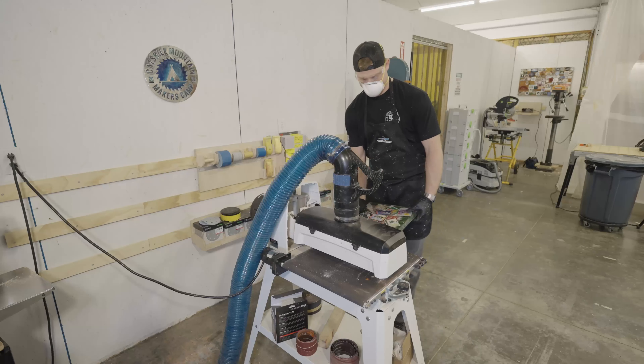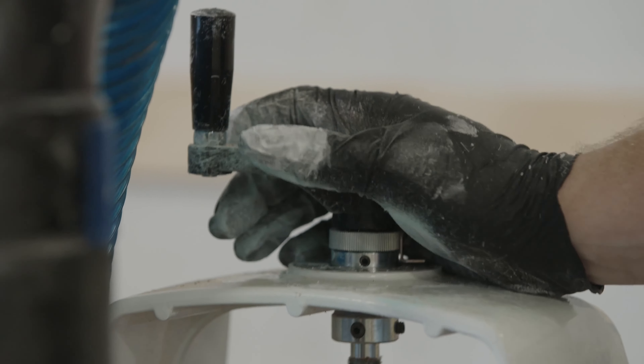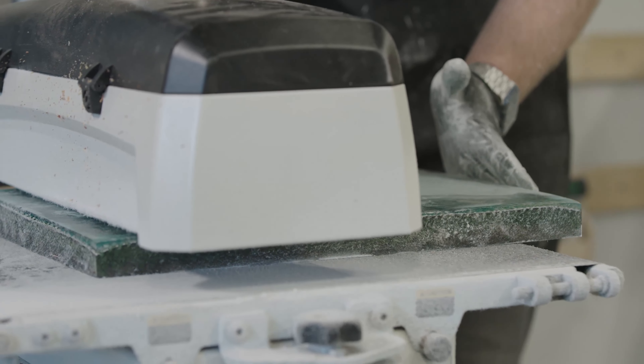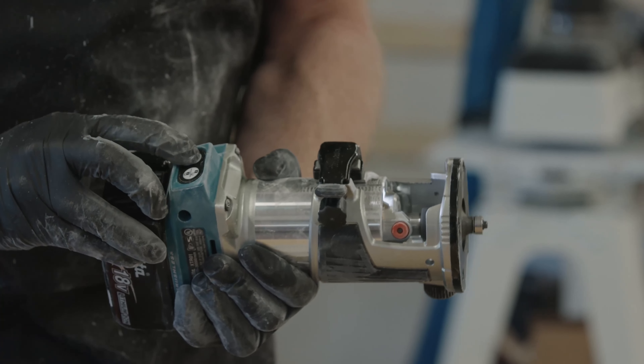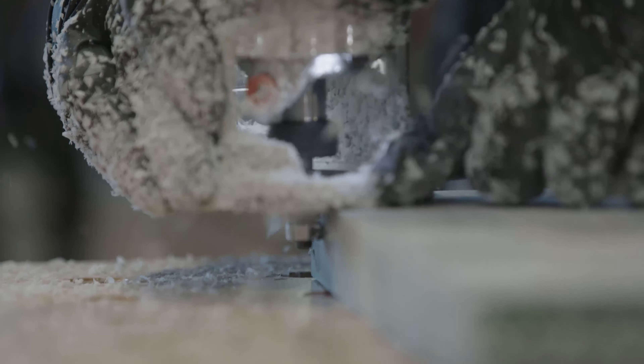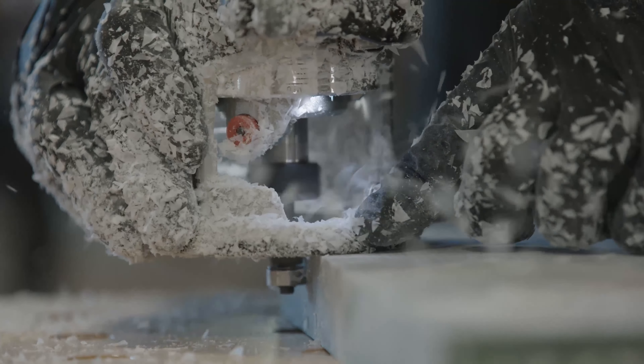We're square now, so the next step is to take it over to the drum sander to get the surface nice and flat and ready for the next step. I have a quarter-inch round-over bit in my router, so we're going to go around and touch all four sides of the top, then get it back inside for another pour.